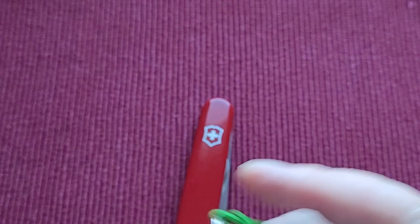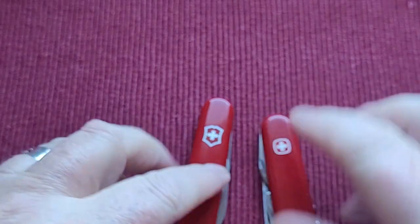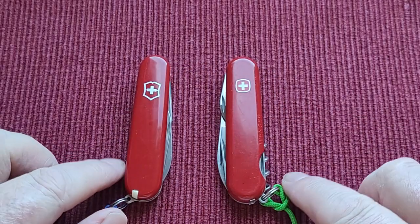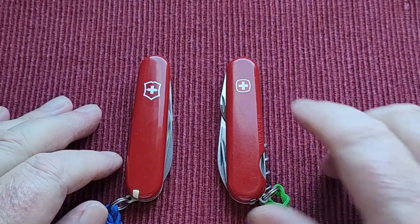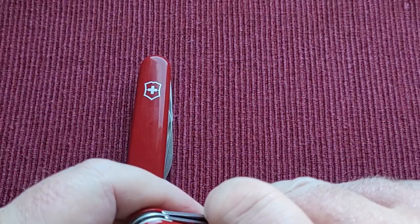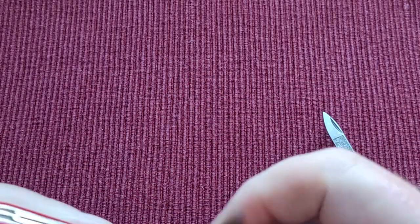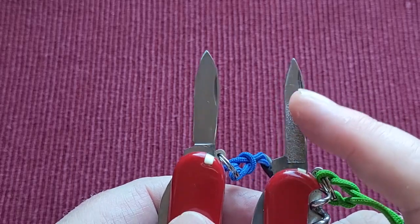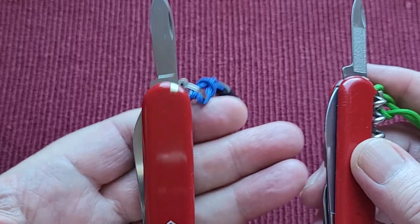If that helps with dating them please let me know — it would be lovely to know what date they are. I think the Victorinox is pretty modern; this one looks like it might have a bit of age to it. The difference on the Wenger rather than the pen blade you get on the Victorinox is that you get the nail file and a nail cleaner instead.